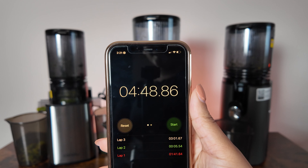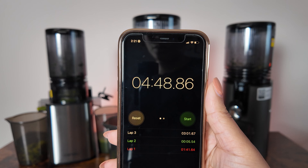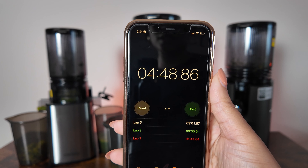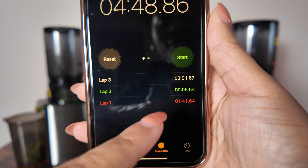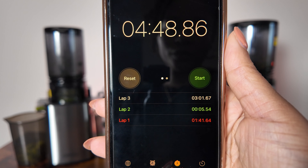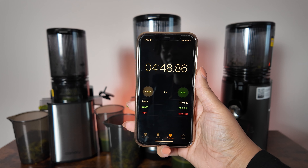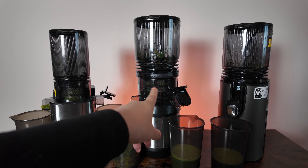The JE60 took a total of four minutes and 48 seconds. It really struggled with those dandelion greens, and the beetroot gave it trouble in the beginning too, so I had to use the pusher, the reverse function, and I had to open it and remove some stuck dandelion greens. The fastest one was the JE73, their latest model, which finished first at one minute and 41 seconds. The JE24 finished shortly after with an additional five seconds. The JE24 and JE73 did very well — I didn't have to interfere at all. There is still a little bit of greens on the side walls of the tube, but not too much to be a huge problem. Let's go ahead and start by comparing the pulp of each of these juicers.